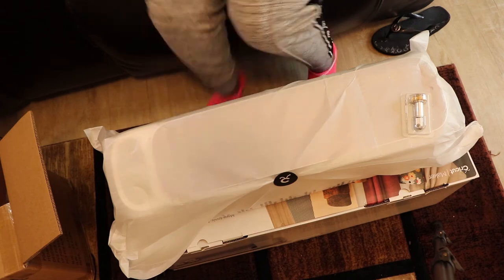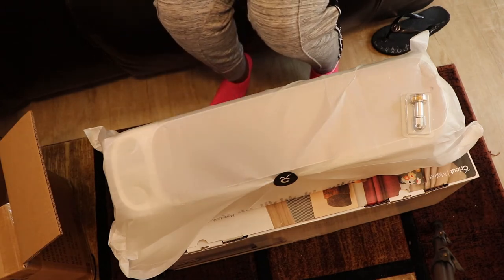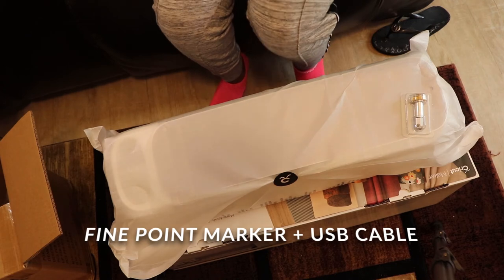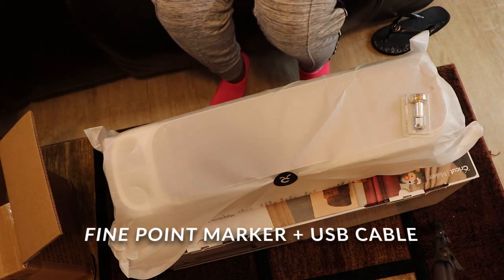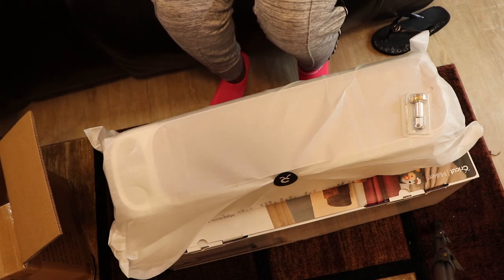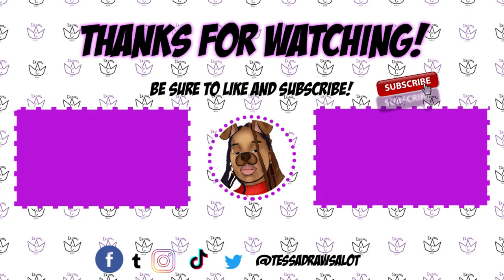That's it! If you guys like what you've seen today, please be sure to leave a thumbs up, share, and comment down below. If you'd like to see me set up this machine, make sure you leave a comment and let me know. Other than that, I hope you guys stay safe out there. I wish you all the best of luck finishing or starting your classes. Stay safe — till next time, guys, bye!